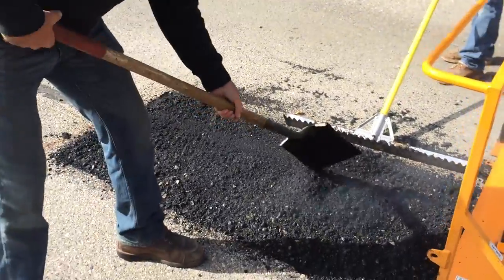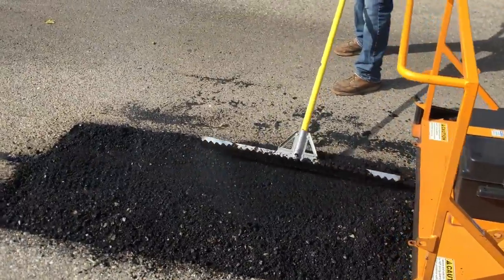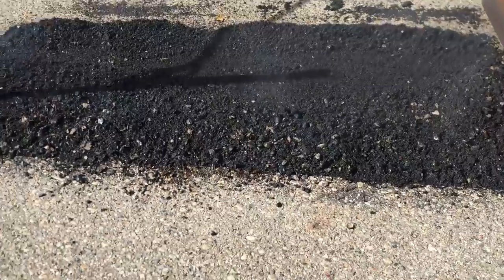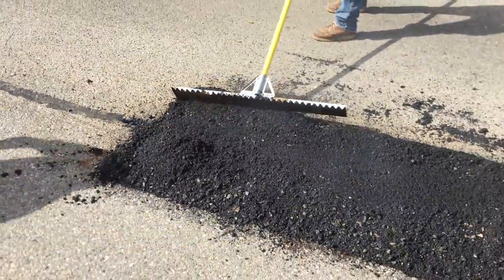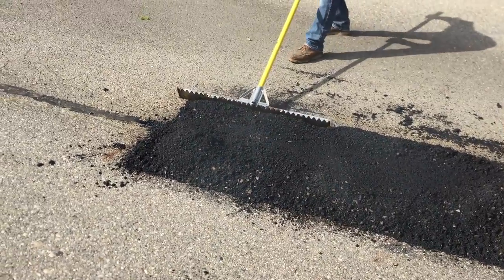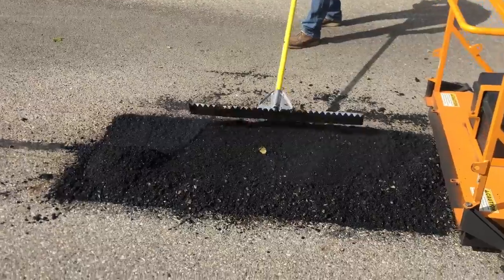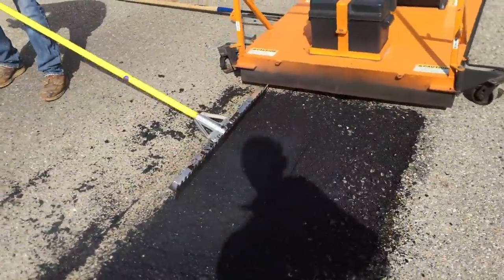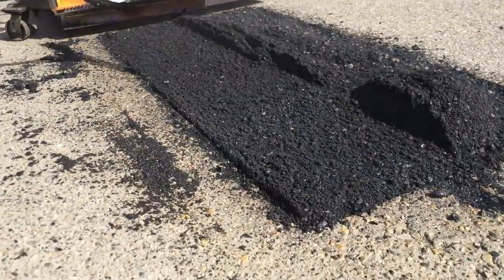How heavy is that, Kelly? You been working out? Twenty pounds? So you're actually recycling this whole patch and making a seamless patch. There will be no joint for water seepage. It will be level. So it's safe to say this whole process is going to take about 10 to 15 minutes per patch?